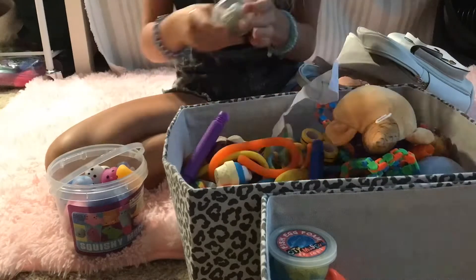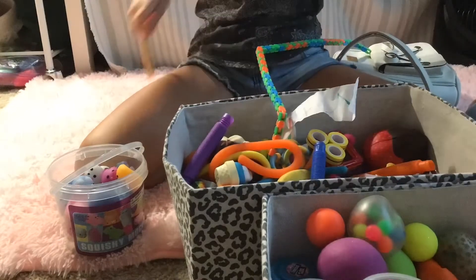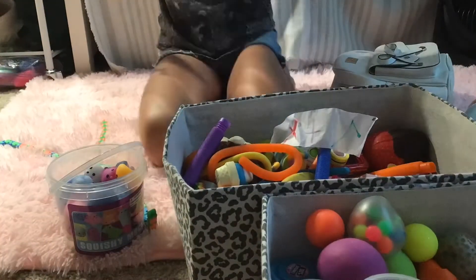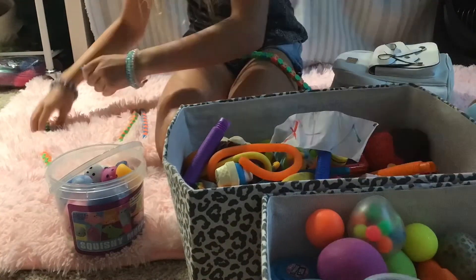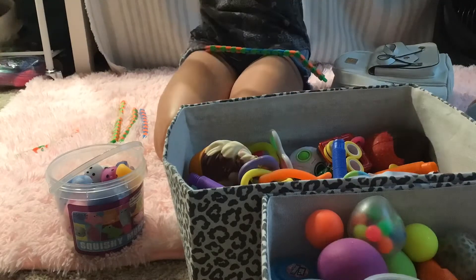I'm also not going to include any squishies — like actual squishies. I'm just going to put them all there. Now I'm going to sort the wacky tracks and break them all apart. I made them into very long ones. So yeah, it took a little while.